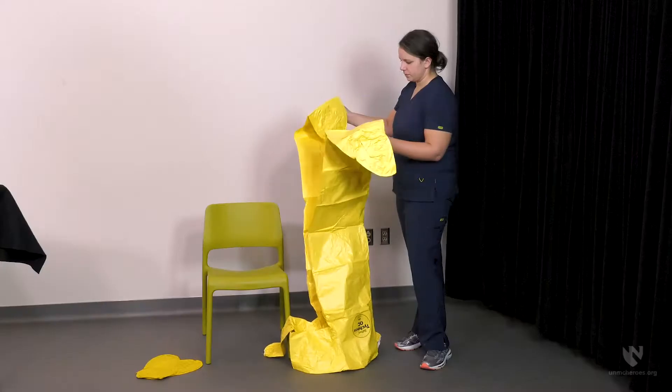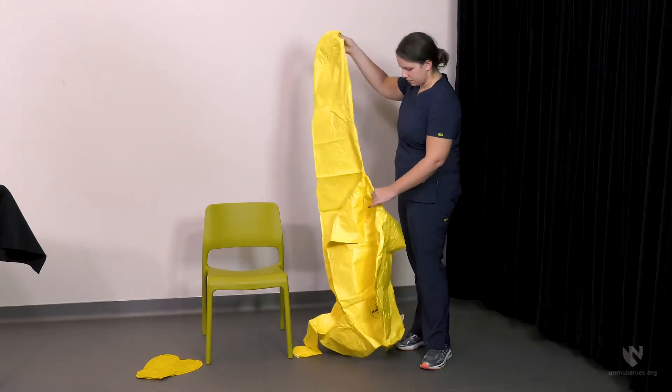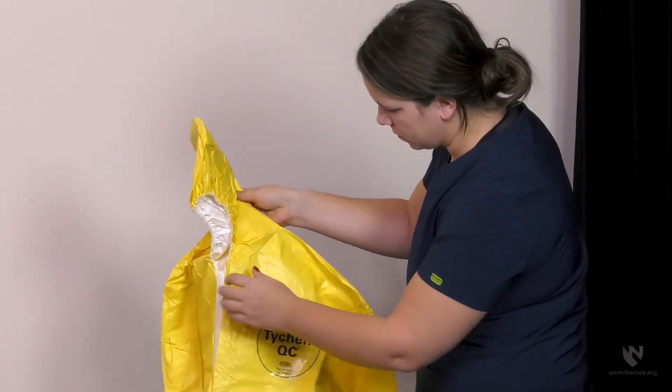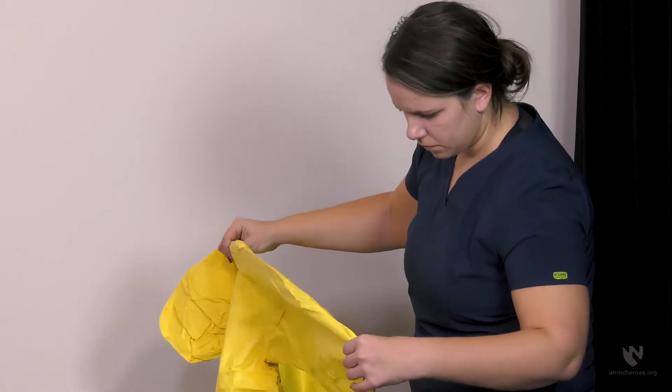To begin the donning of the suit support equipment, carefully inspect the seams of the suit for tears or broken seals. You should select a suit that is at least one size larger than you would normally wear. This will allow for greater freedom of movement.